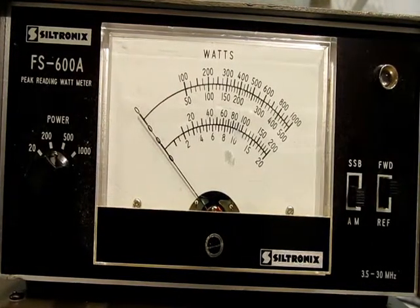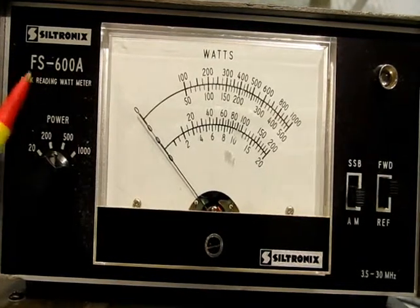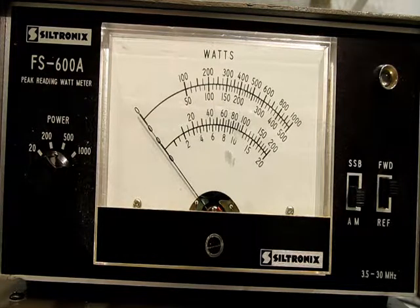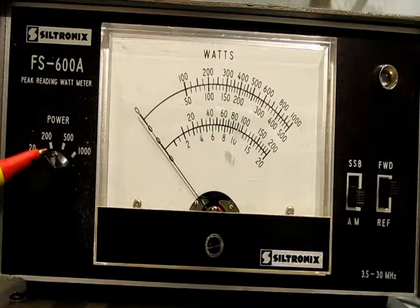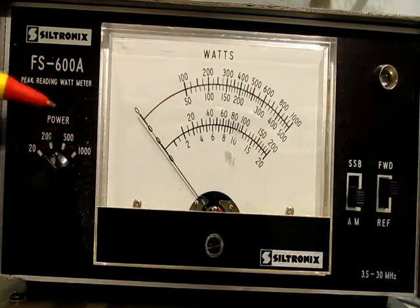I want to show you the SELFTRONIX FS600A I have on eBay and how it works. It's got 4 scales: a 20 watt scale, a 200 watt scale, a 500 watt scale, and a 1000 watt scale.